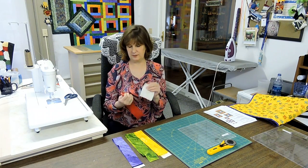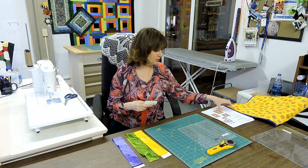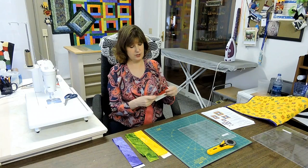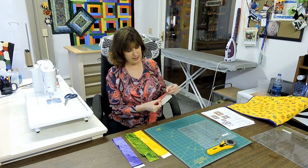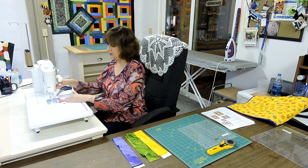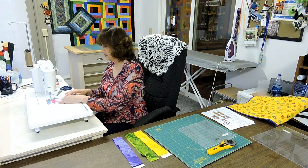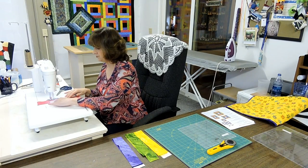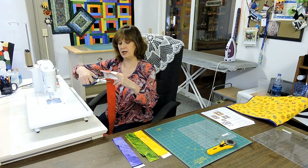We're going to take our center background and our red strip as shown in the instructions. We're going to put them right sides together with the red overhanging the background just a bit. Then we're going to sew those together — you can start sewing anywhere as long as you cover the background piece. This looks together and then you're going to cut off the bottom.